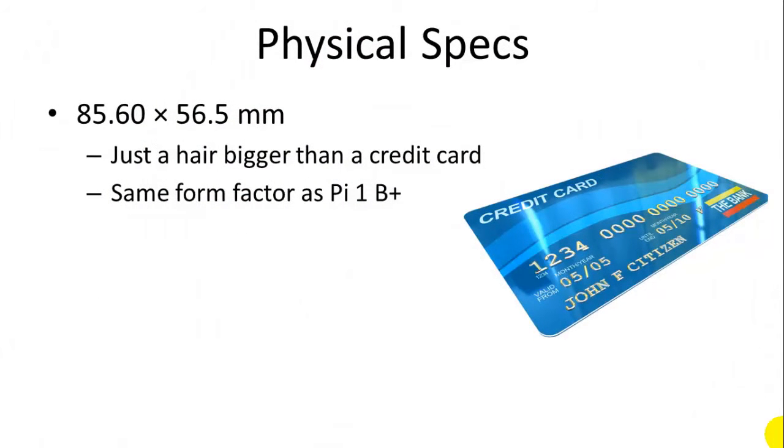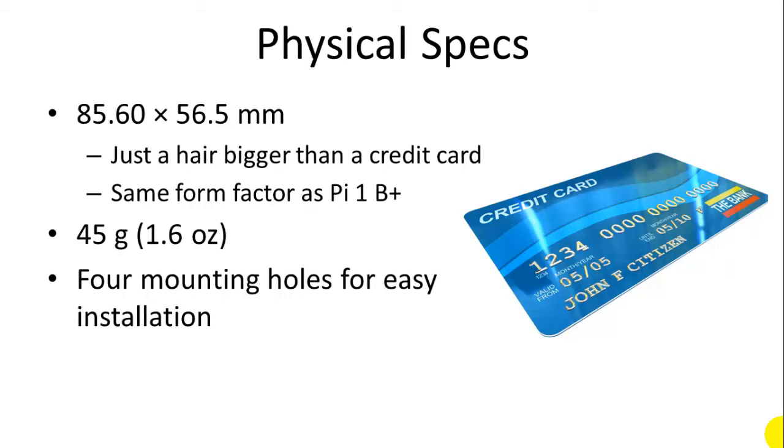The most amazing thing about the Raspberry Pi 2 Model B is its incredible size. It's about the size of a credit card, so it packs a full-function computer into the size of a credit card, and it's the same size as the previous generation Pi 1 Model B+. It weighs about 45 grams — very light in addition to being small — and it has four mounting holes around the outside edge for easy installation into a variety of cases. There are a number of cases available online for under $10.